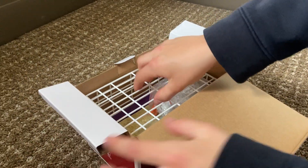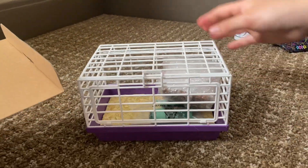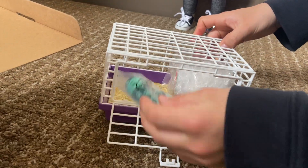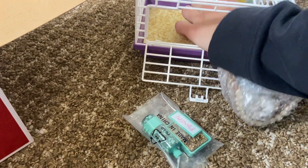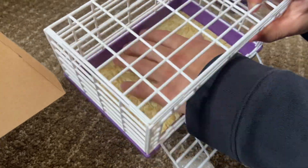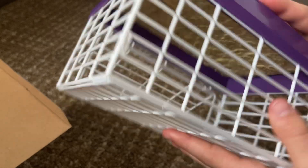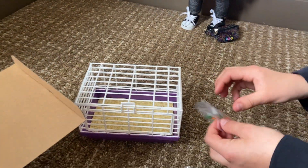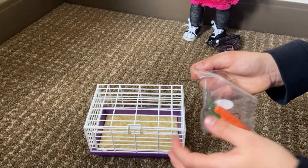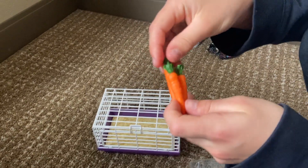It's so cute! Pull it out — it's so big, bigger than I thought. It's just this white cage, pretty basic. It opens and there are a couple of things inside. Look at the little teeny bitty carrots! Inside there's like this plastic hay, and it's a white cage with purple on the bottom. These are the carrots — it's three carrots but they're all together.